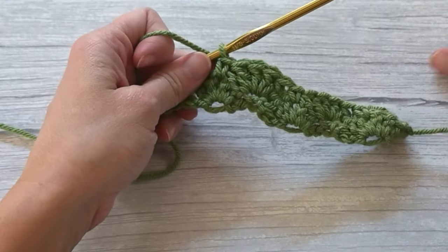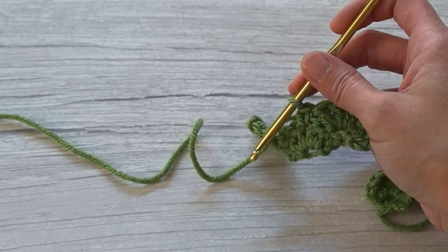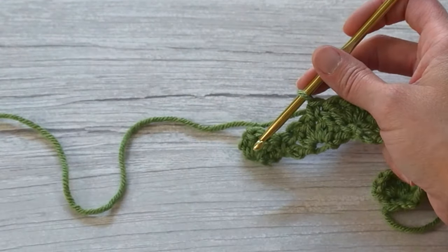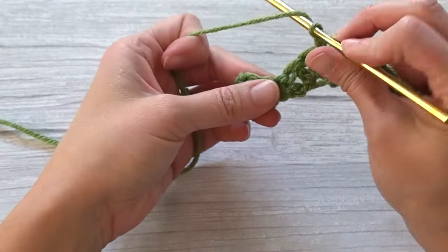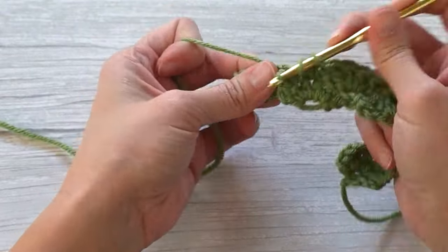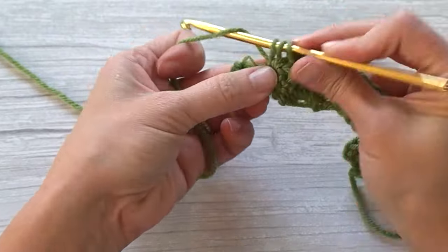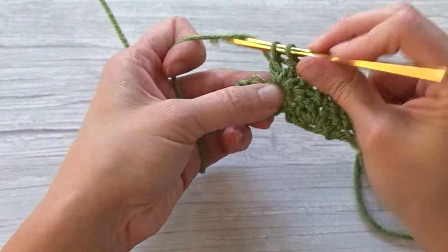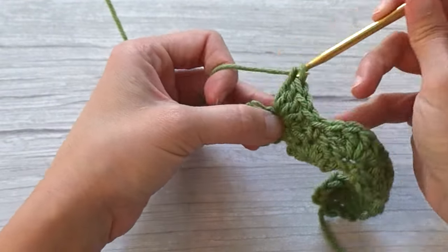That's the repeat pattern for row two: find the single crochet, make four double crochets into that single crochet stitch, and then single crochet between the second and third double crochet stitch of that cluster. So: single crochet, make four doubles — one, two, three, and four.